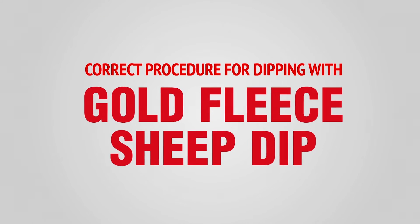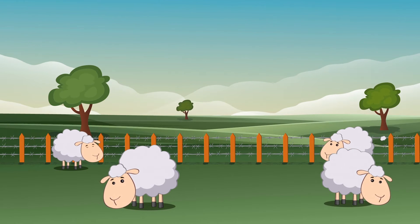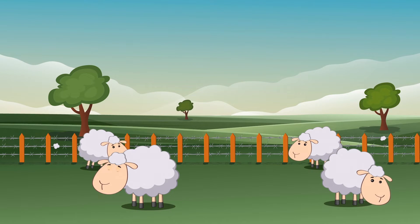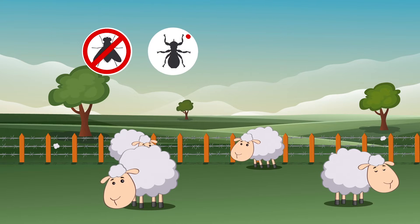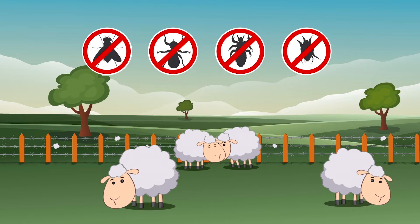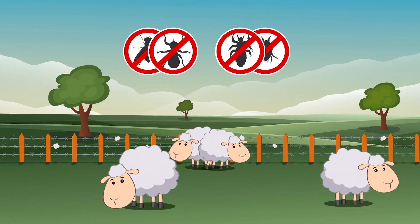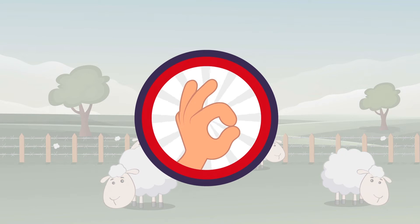Correct Procedure for Dipping with Gold Fleece Sheep Dip. Plunge dipping with Gold Fleece Dip is a great option for the prevention and treatment of blowfly strike, keds, lice and scab on sheep. For dipping to be effective it needs to be carried out correctly. Let us show you how.